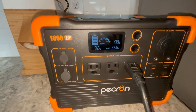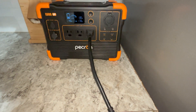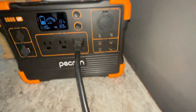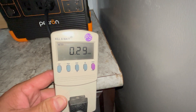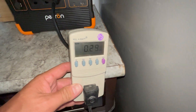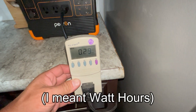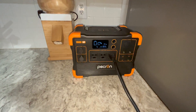It is now 8:48 p.m., almost three hours since we plugged in the refrigerator, and the battery is at 40%. The kilowatt meter shows we've used 0.29 kilowatt-hours — about 300 watt-hours. This unit is rated at 614 watt-hours, but it's only good for about 85% of that, which comes out to roughly 520 watt-hours. We're going to run this thing all the way down and see how it measures up.